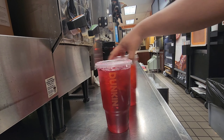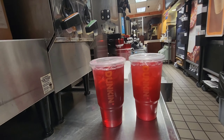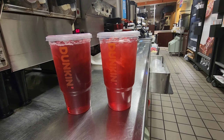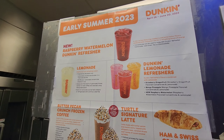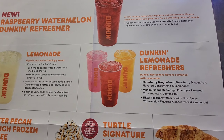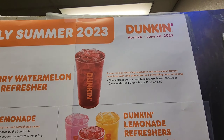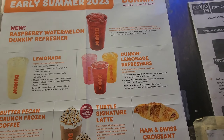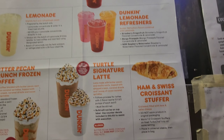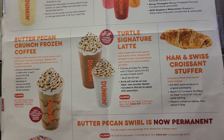Thank you so much for watching my video and share it with your friends. For all kinds of updated drinks, I'll upload to my account. Right now we have the Dunkin' lemonade refresher, the watermelon refresher, and also two signature lattes.